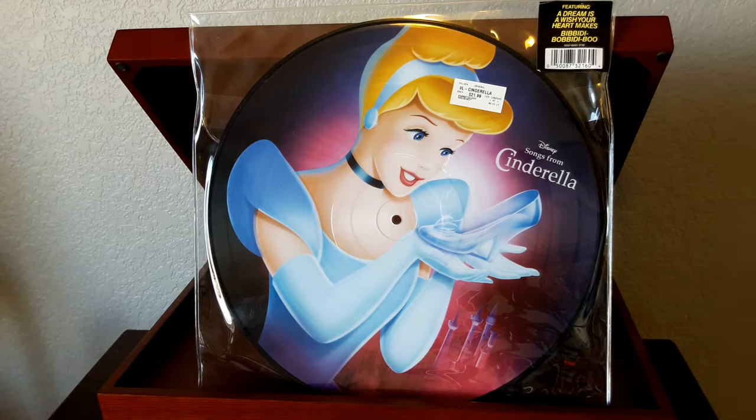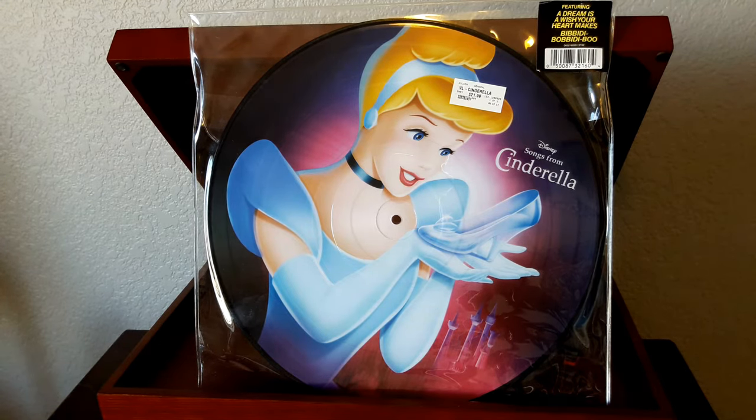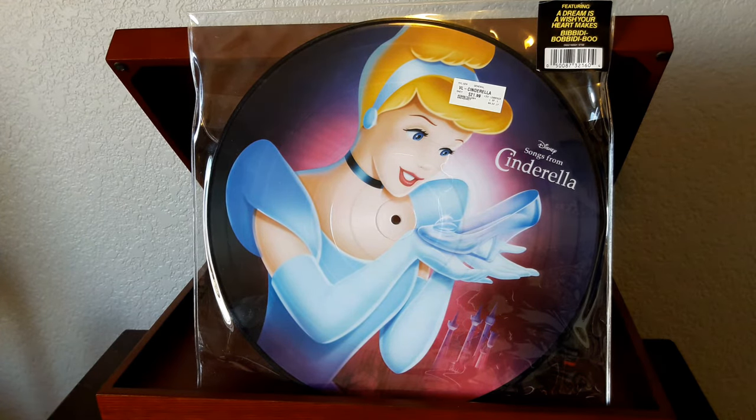If you watched a couple of the recent videos, what happened was I was able to sell back some old books at Second and Charles, got a buyback offer of about 90 bucks, and reinvested that in records, which is really exciting. Disney has a bunch of their classic movie soundtracks available on picture disc, and I saw this one and had to pick it up. So we actually have a picture disc.